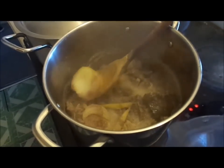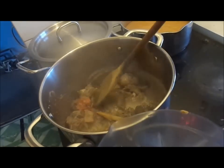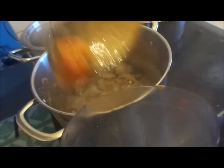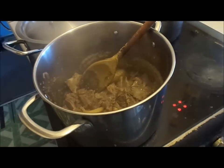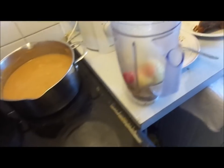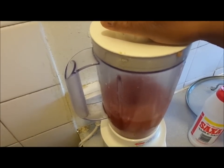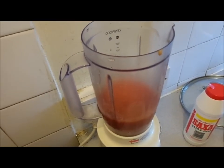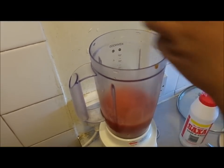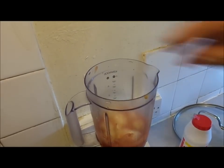Now my goat meat and stripe is steamed, so I'm going to take out the onion I dropped in and my chili pepper, and I'm going to blend it. I'm going to blend the chili pepper with the tomato plum. You can still add some more fresh onion — when you're making peanut butter soup, a lot of onion makes it tasty. I'm going to add some more onion and chopped ginger.